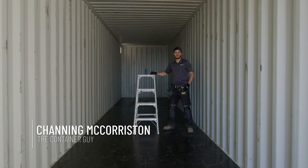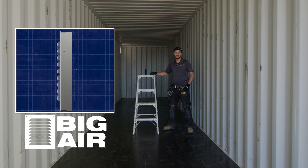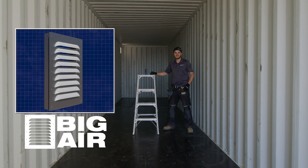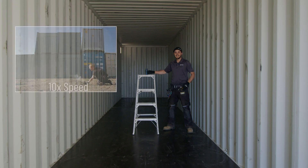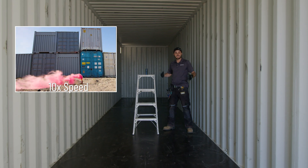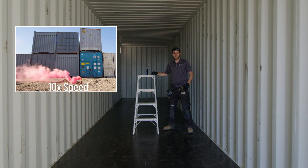I'm Channing McCourston, The Container Guy. In this video, we are going to put Container Modification World's Big Air 45 vents to the test. We have a wire pull smoke here, blue color, that we're going to set off inside this 40 foot high cube one time use shipping container.